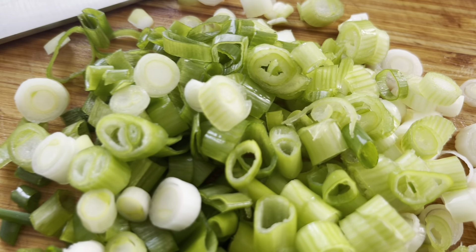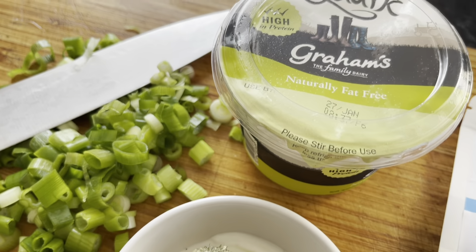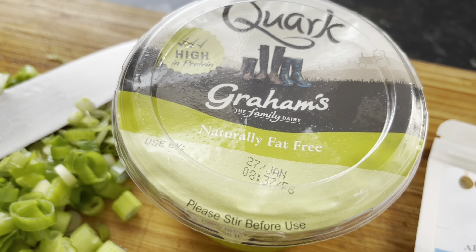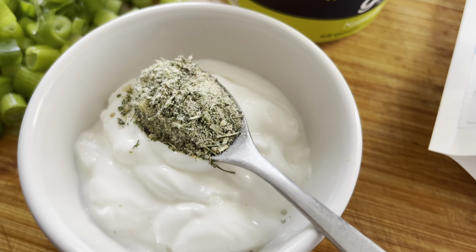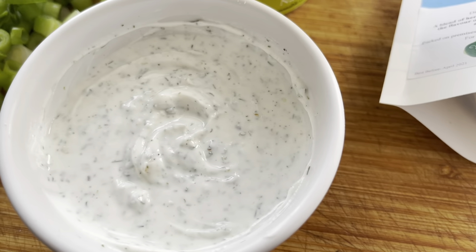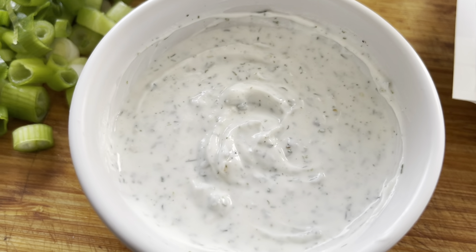Meanwhile, while they are in the oven, chop some spring onions quite finely and also make a sauce. Here I've used just two tablespoons of quark and then just one teaspoon of the Simply Marianne classic ranch seasoning. This will make a great alternative to all the other non-slimming friendly sauces and it has a great flavour to it.